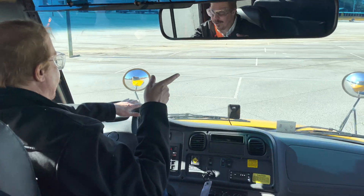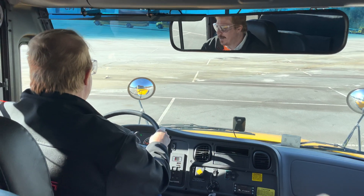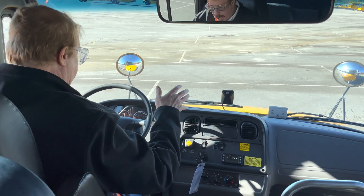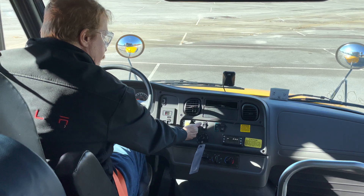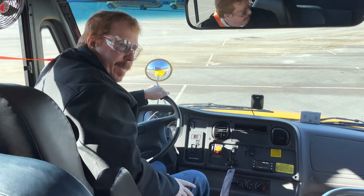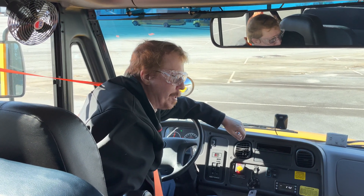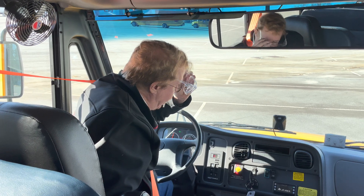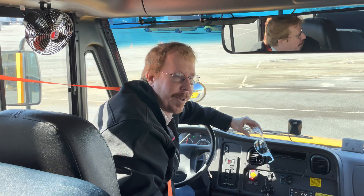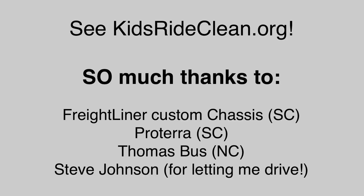I'll take it back to parking — whenever someone test drives, I always take control for the parking. Foot on the brake, put it in neutral, and we're done. The bottom line is that Kids Ride Clean is an experiment to see whether electric school buses can work. And I think this experiment is succeeding — I think it's going to succeed.